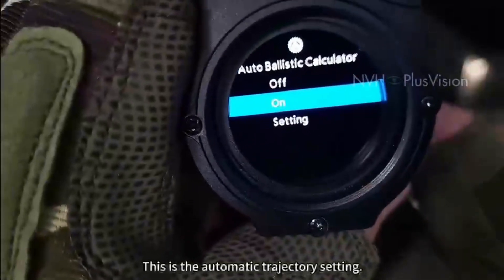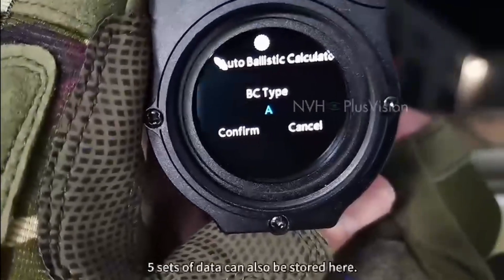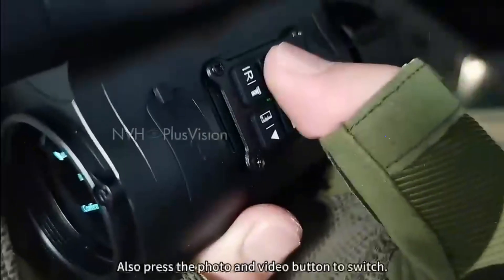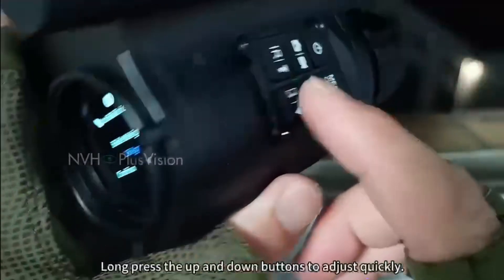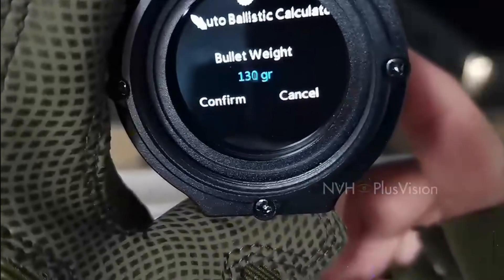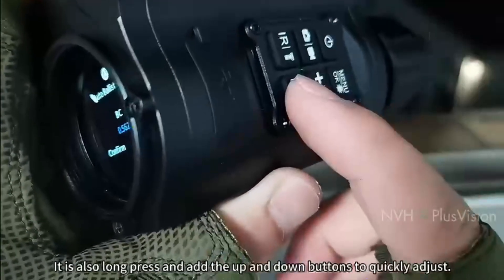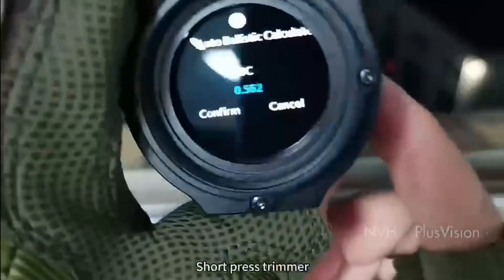This is the automatic trajectory setting — five sets of data can be stored here. Press the photo and video button to switch. This is the weight of the bullet — long press the up and down buttons to adjust quickly, and short press for fine tuning. This is the ballistic coefficient — also long press up and down to quickly adjust, short press for fine trimming.